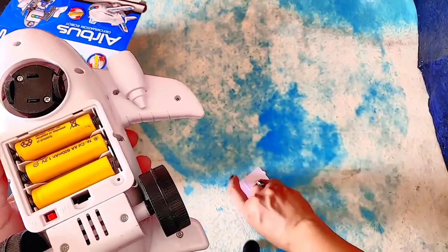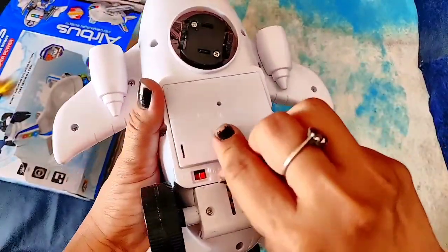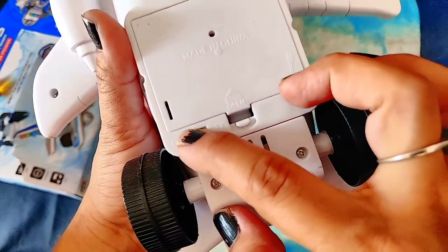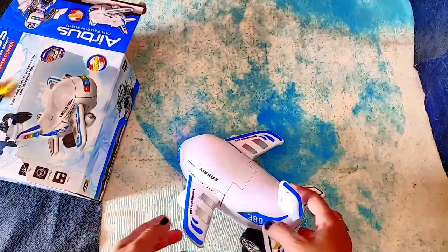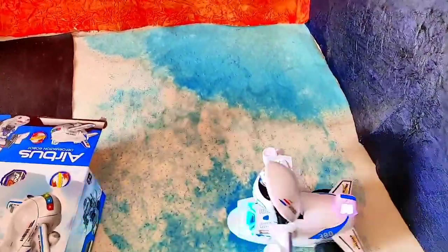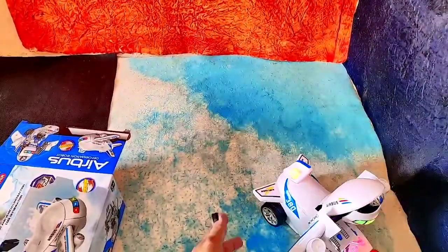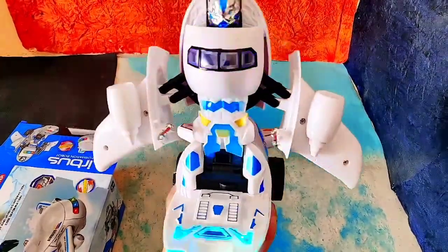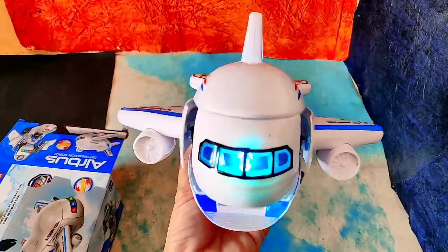Let me cover this first and show you the magic. Now you turn it on from here. Can you see that? It has turned into a robot — very amazing aircraft warrior transformation!